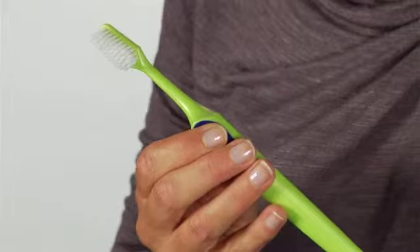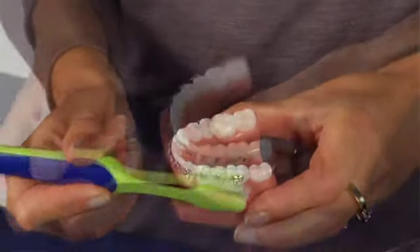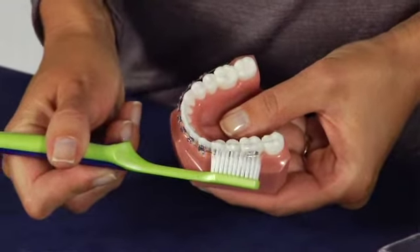TP Supreme is a toothbrush with filaments in two levels for improved access around orthodontic appliances. The longer filaments facilitate access around the brackets and under the wire.